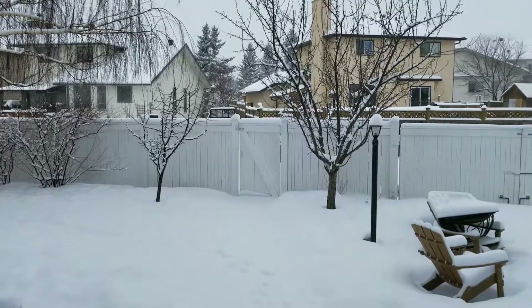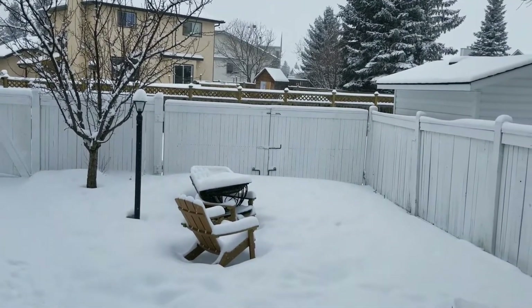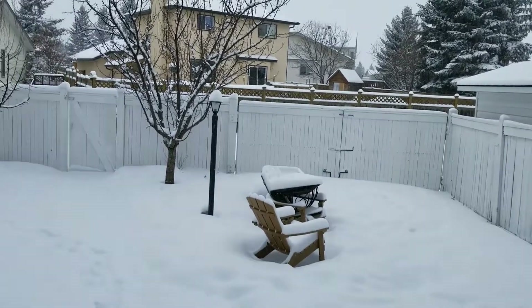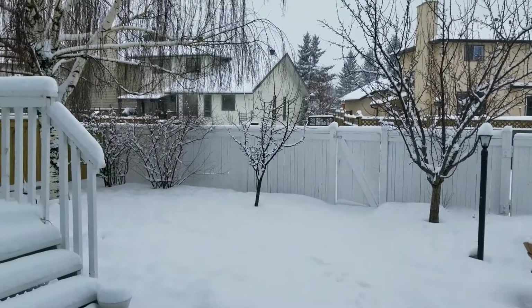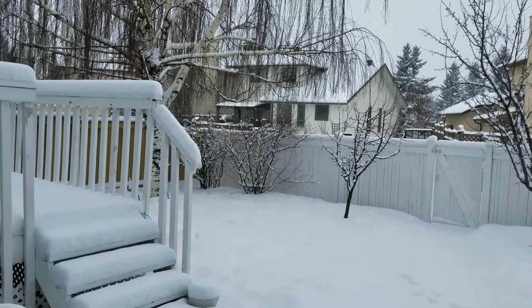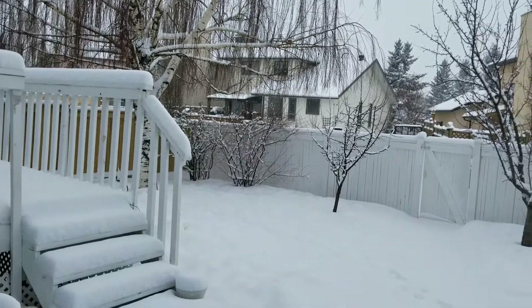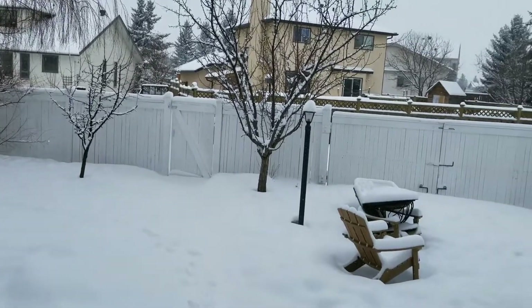Well, this is March, I'm in Calgary and it's still snowing. I've got cabin fever like you wouldn't believe, so I got one bag of paydirt and I'm going to open that up — let's get to it.